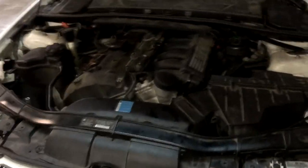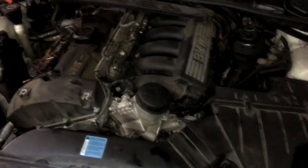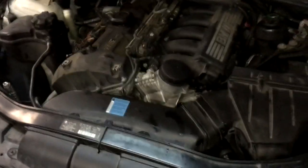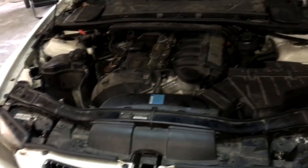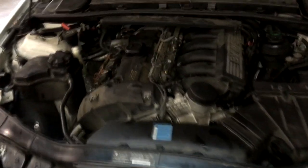You might think it's a vacuum leak — we did too. We hooked up a smoke machine to smoke the intake and didn't find any vacuum leaks. We also smoked the brake booster and didn't find a leak there either. Let me show you a quick easy way to detect if your vacuum leak might be coming from the crankcase breather.